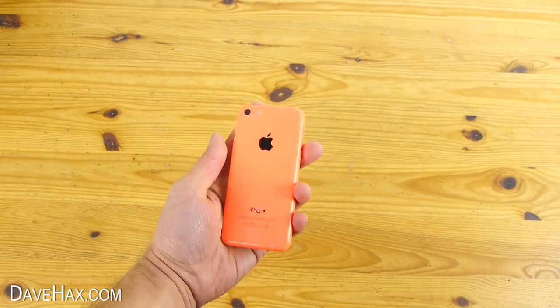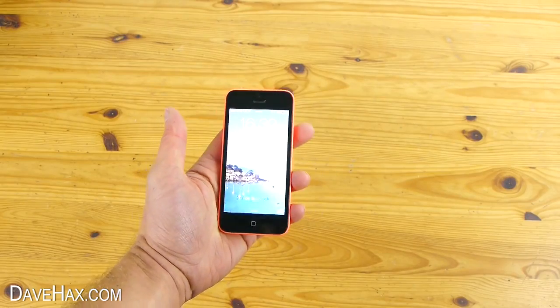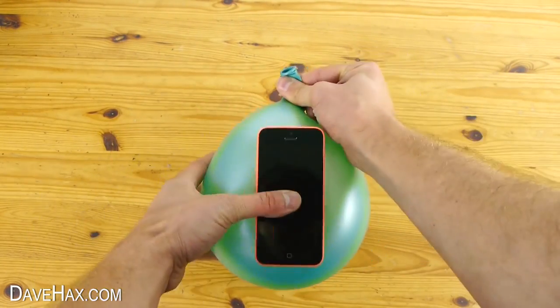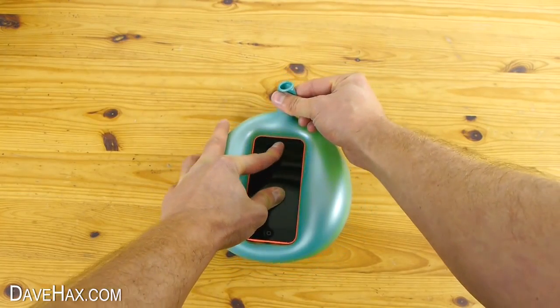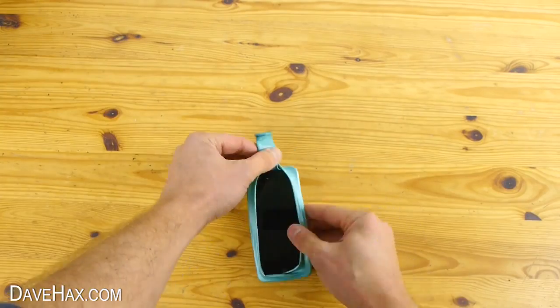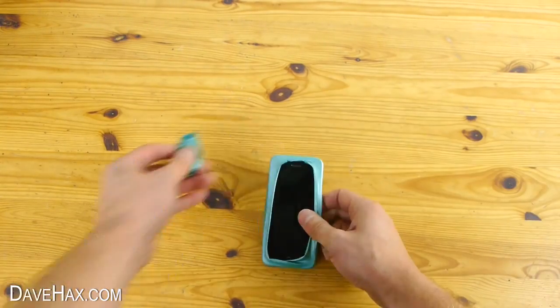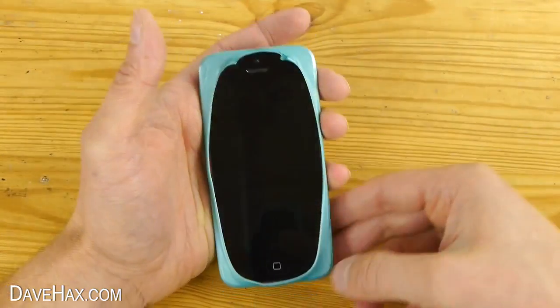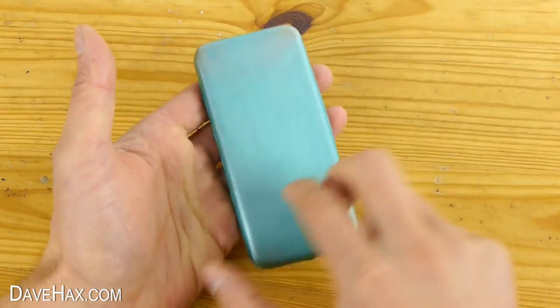If you want to change the colour of your phone or make your own lightweight case, you can take a balloon and push the phone down into it as you slowly let out the air. Cut off the nozzle and tidy up the corners, and there you have your own DIY, really simple phone case.